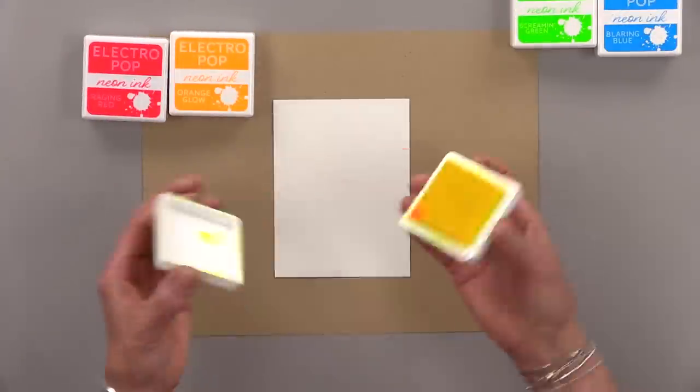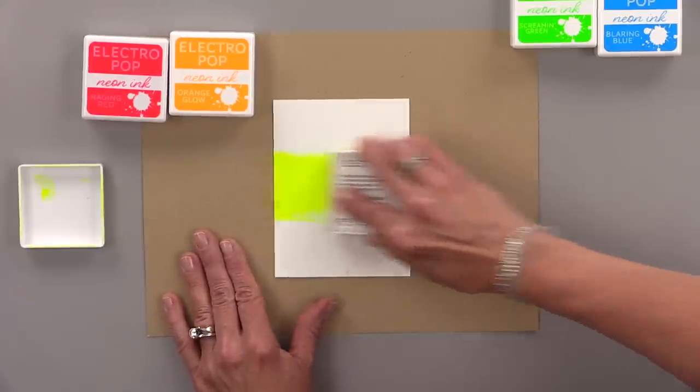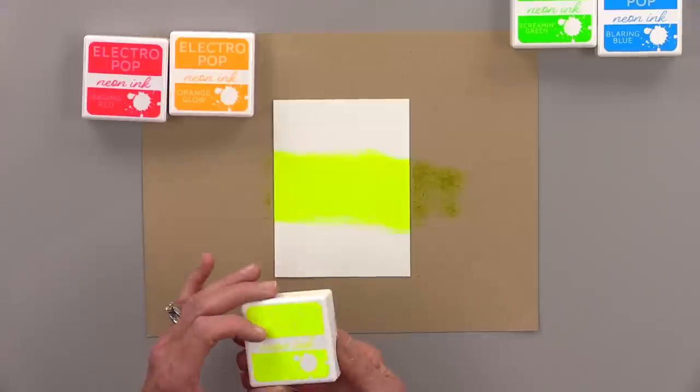I am going to start right in the center of the cardstock and I'm just going to rub this direct to paper back and forth across the center. Look at that neon color, isn't that gorgeous?